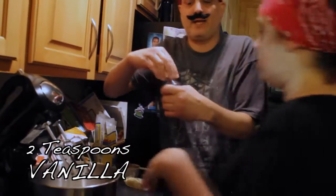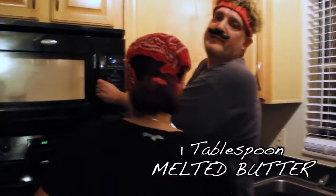Now we pour in our vanilla. We call it in Italy, vanilla. Sometimes the zombie freaks out when she hears the peep, peep, peep of the microwave.